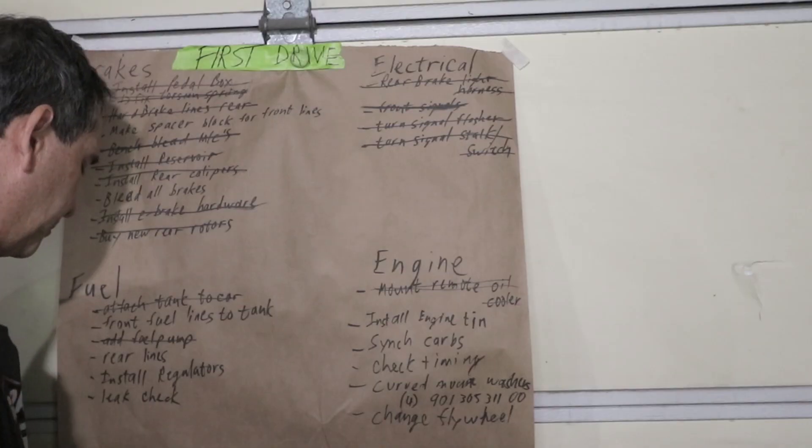Hey there, thanks for being here at Garage Time. Today I'm still trying to keep up the momentum working on that list. That list is 40 items long and I'm in kind of the mid-teens right now.